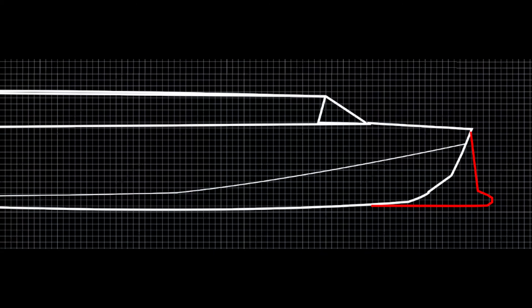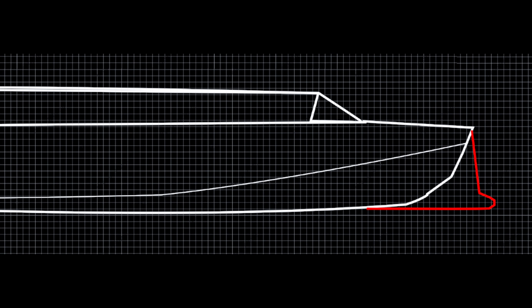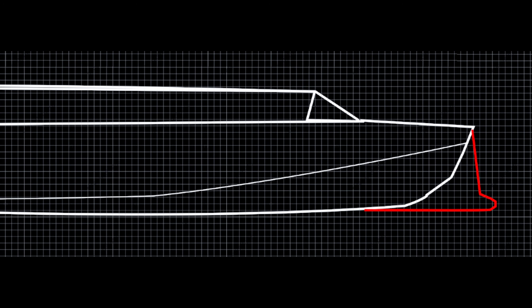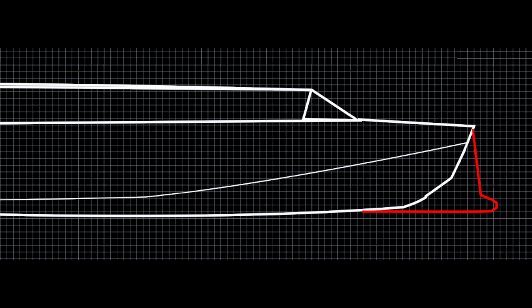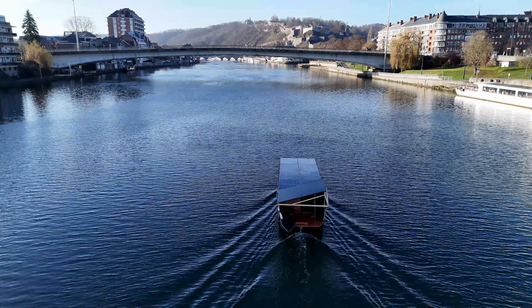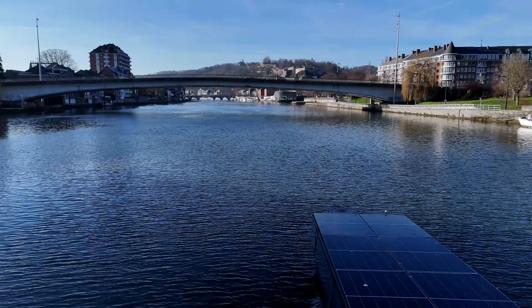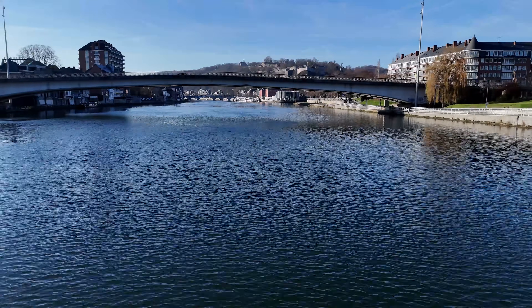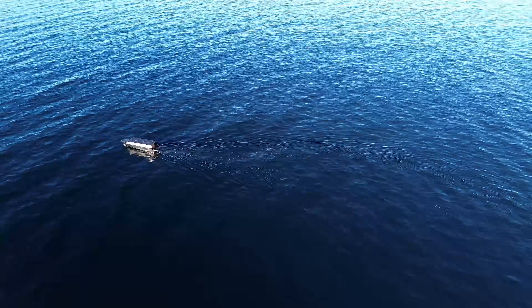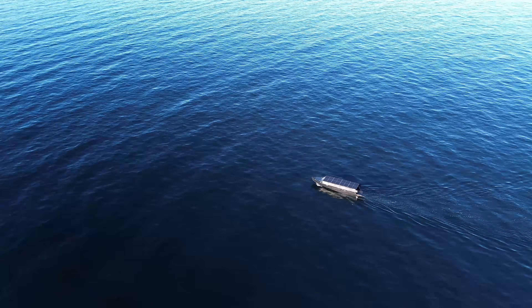It's a reverse bow with a small bulb. It will increase the efficiency of the hull disproportionately to the amount of work required. I'm going to build this reverse bow and bulb combination out of foam and glass fiber — that means only one extra day of work. That alone would have effectively extended the waterline by over a meter.